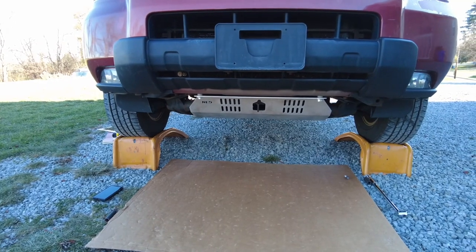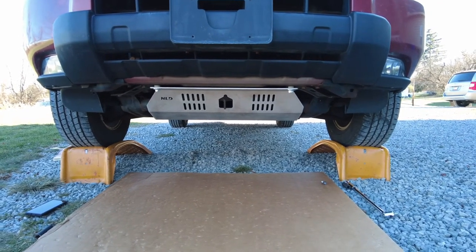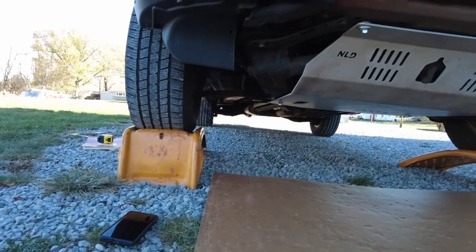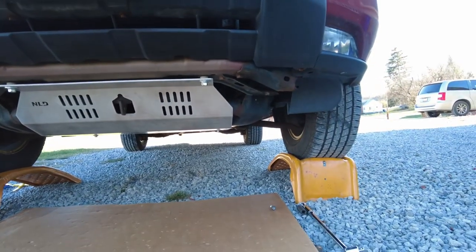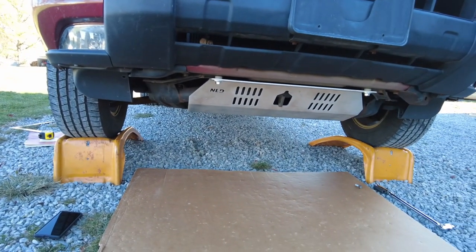Let me get up here real quick to show you what this looks like from the front of the vehicle. Whenever you're out off-road — or on the road for that matter — you're going to have this whole area protected and covered. That is a front skid plate install on a first-gen Pilot. If you guys have any questions, feel free to leave them in the comments below. Catch you on the next one — have a good one!